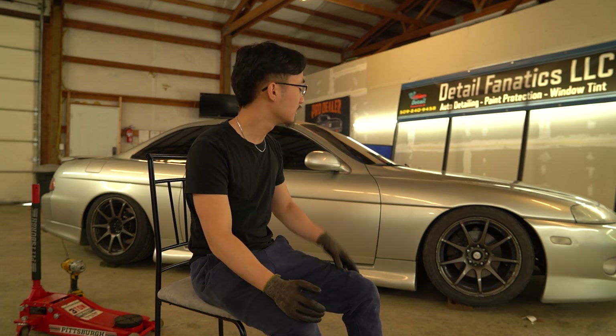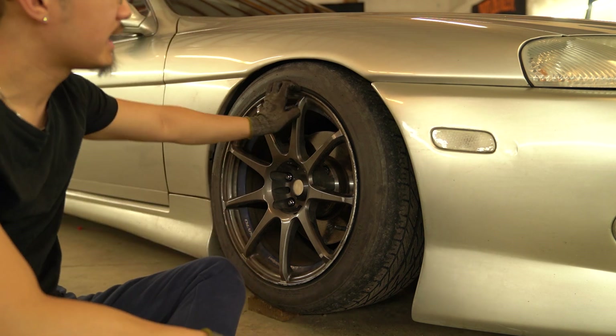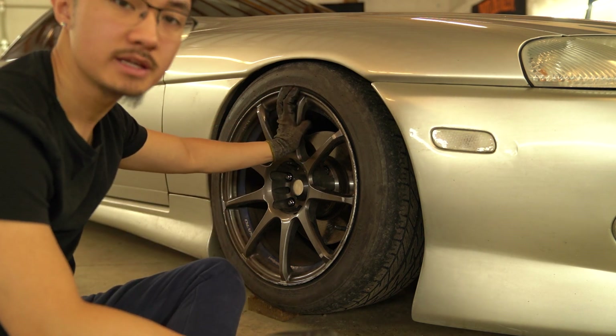With this video, I just want to help you guys choose wheels. I have 17s, 18s, and 19s — no 20s, because 20s do not belong on this car. Just know that all these wheels have really aggressive widths and offsets.